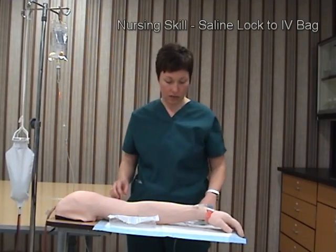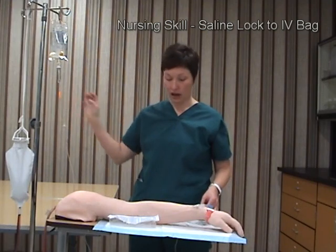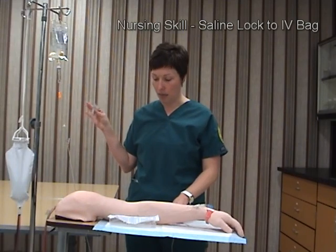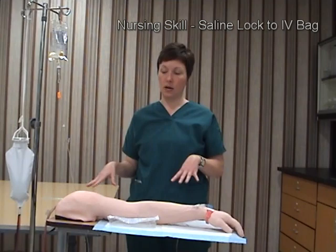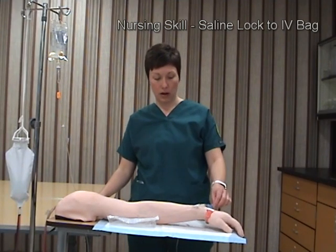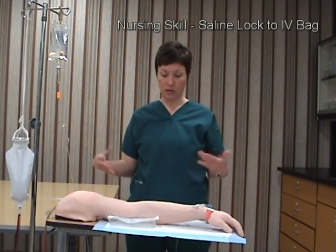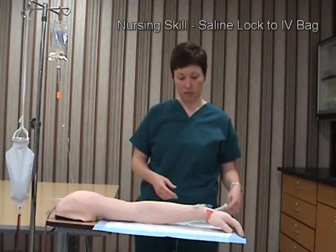I will verify that I hung the right solution and double-check that I have the correct label on the bag, properly signed and dated. I will make sure the patient's bed rails are up, the bed is down, and the call light is within reach. I'll assess to make sure the patient is not experiencing any pain, then gather my supplies, wash my hands, dispose of what I can, and leave the room.